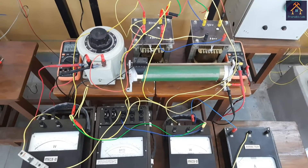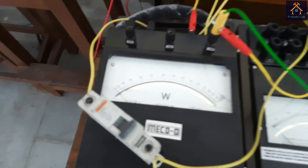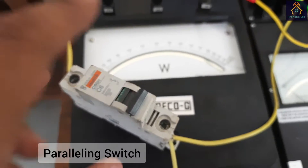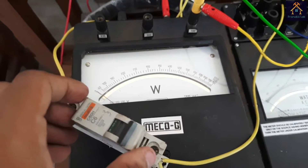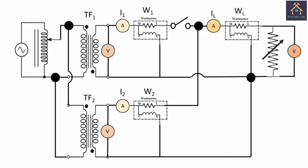This is our experimental setup for the parallel operation test of the two single phase transformers. You can see there is an MCB connected for switching the two transformers in parallel. When we need to operate the transformers in parallel, we have to switch on this MCB. Before performing the experiment, let's understand the circuit and build it virtually.